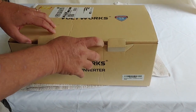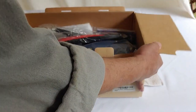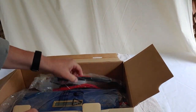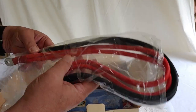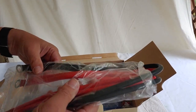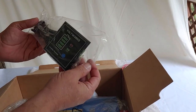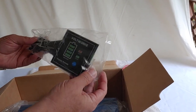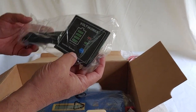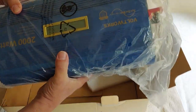This is a pure sine wave inverter. It comes with a manual, of course, cables — looks like 5-gauge — a remote control. Not sure how much I'll use that, considering how far away the cart may be from me, but it's there. And, of course, the inverter itself.